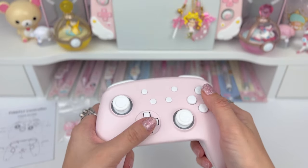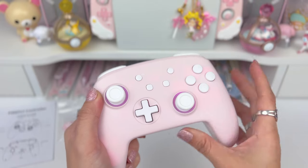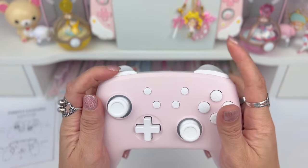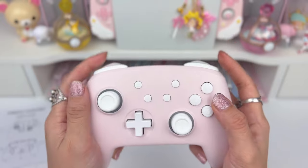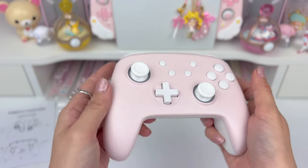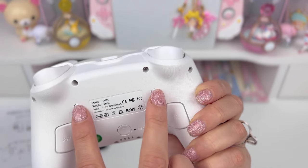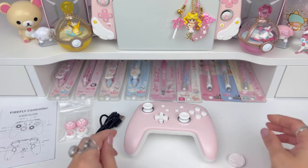As far as first impressions go with the buttons, these are very clicky. The RGB turned on! Some buttons are a little bit softer. The triggers are super soft and they don't go down very far — I did notice that right away. Everything else feels pretty good though. We do have mappable buttons in the back, and I believe one of those is for the RGB light. Let's go over the manual and figure that all out.